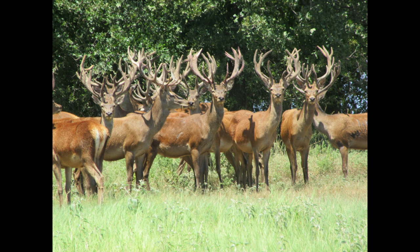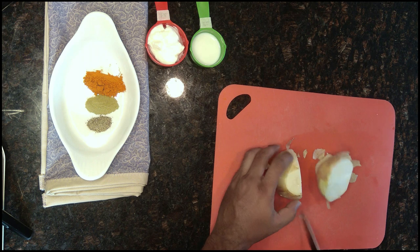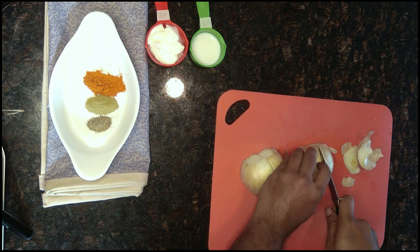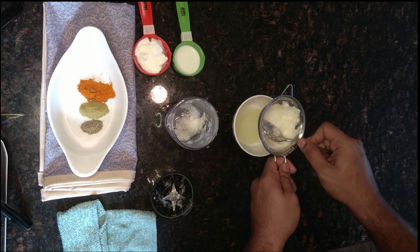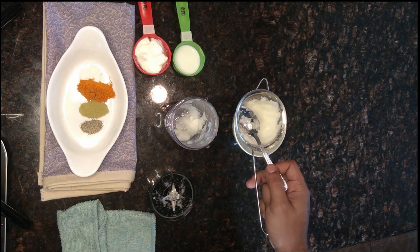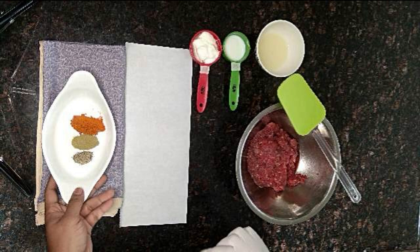So let's go and make the delicious silky red deer Turkish donor kebabs. First, we need an onion — we have to chop it through the chopper and extract the water from that onion. We can use a strainer to strain the water into a small cup, and that water will be added into our marination.